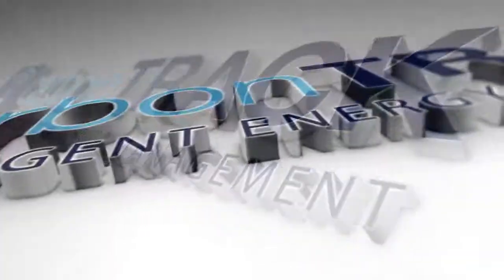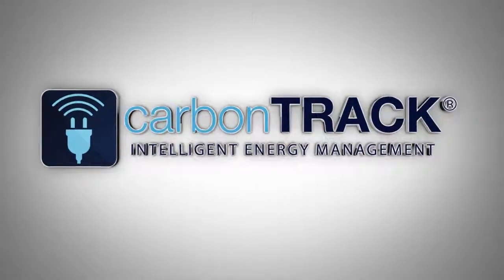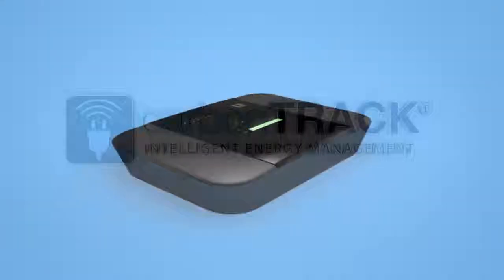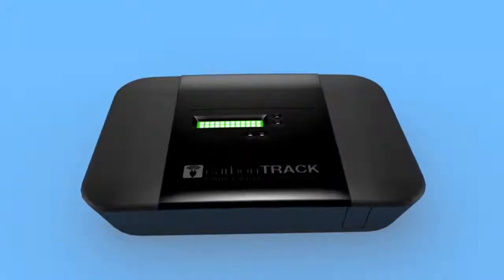Welcome to the CarbonTrack ST100i installation guide. This short video will show you the steps to be followed when installing the ST100i hardware. The ST100i unit itself is a computer to which a number of peripherals will be connected during the installation process.